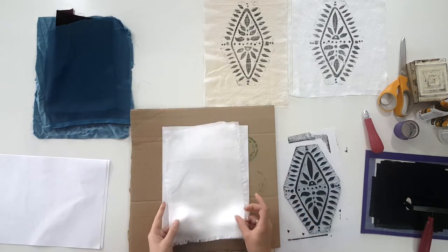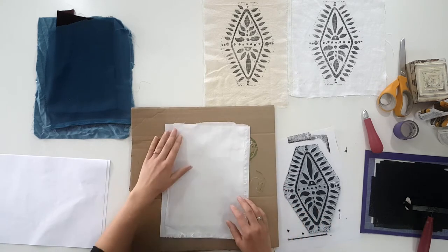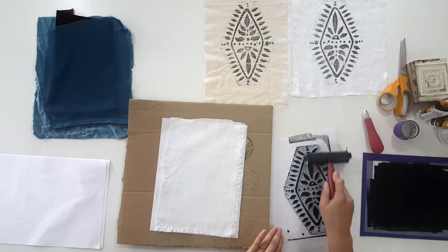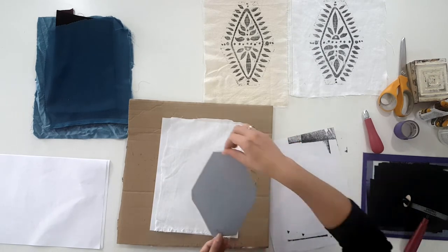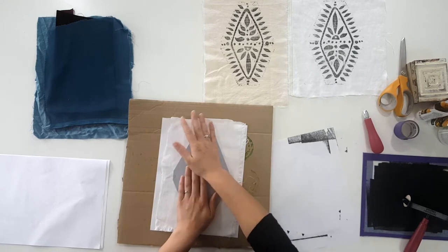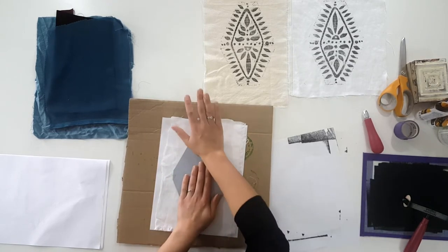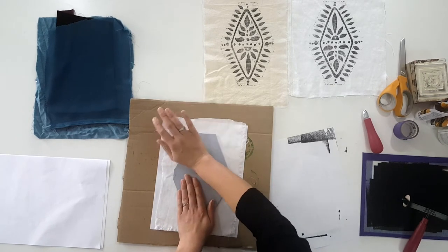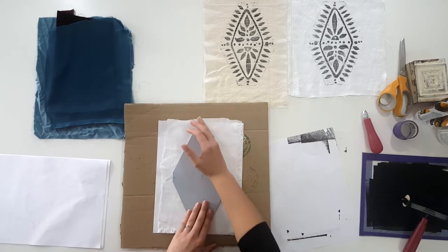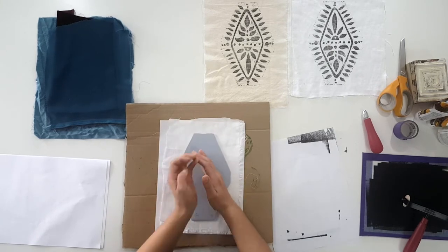Now I have a cotton sateen and I'm going to make sure that I'm printing on the sateen side. If you're working with cotton sateen or another fabric that's woven loosely or shifts around a lot, you'll want to tape it down if you're doing something other than a sample, because the fabric will shift quite easily as you set down the print or as you're moving around the fabric. It could create a wonky design if it shifts while printing.